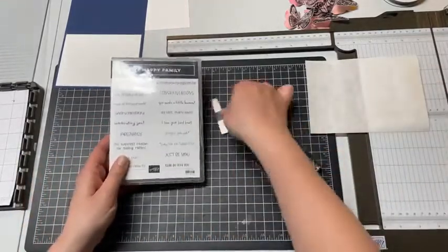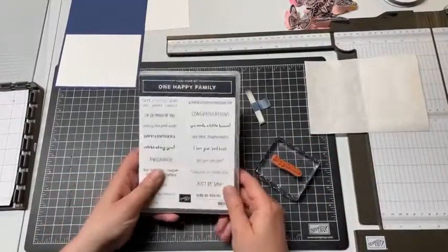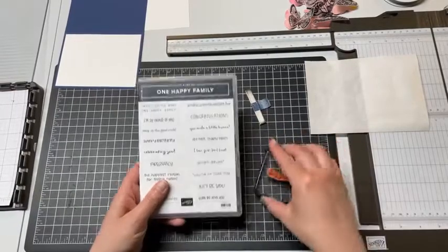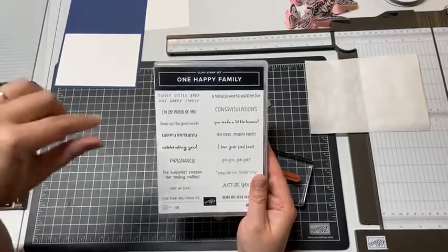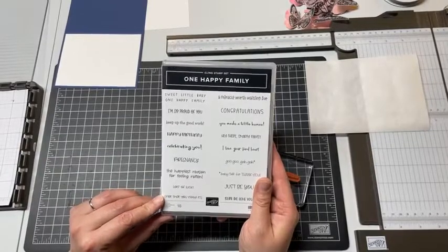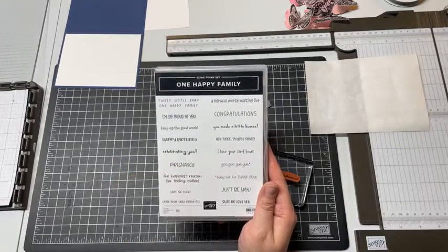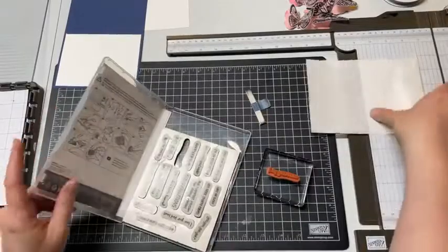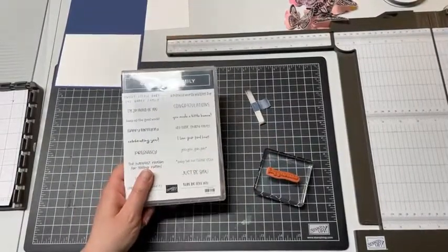We're going to be working with the One Happy Family stamp set. The first stamp I've chosen - this set has a lot of different sayings. The one I chose to work with first is Celebrating You. But a lot of these would be really good for graduation: I'm so proud of you, Keep up the good work, Celebrating you, Lots of luck, Congratulations, Hey there Smarty Pants, Just be you. It's really versatile.